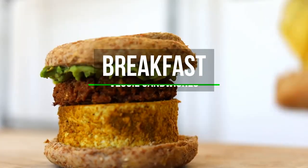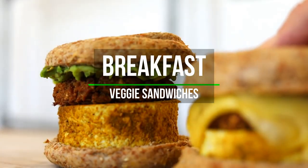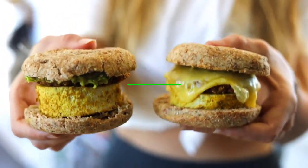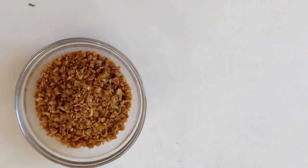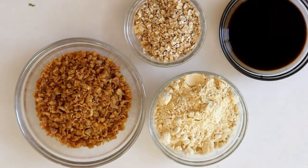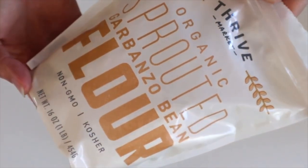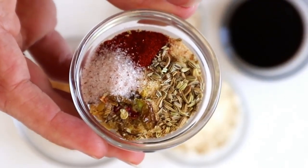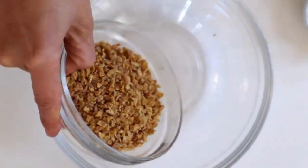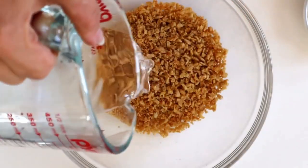Starting off with these tofu sausage breakfast sandwiches — they are 357 calories each and 29 grams of protein. They're pretty simple to make. We're going to start by making the sausage. I use sprouted chickpea flour from Thrive Market. We're also going to need some textured vegetable protein, which I get from Thrive Market as well — it's the Bob's Red Mill brand.